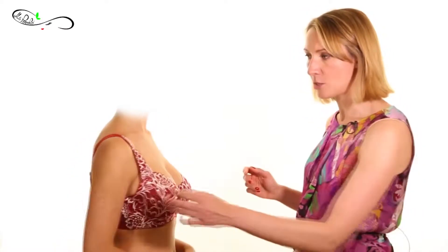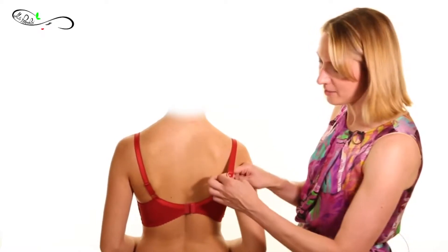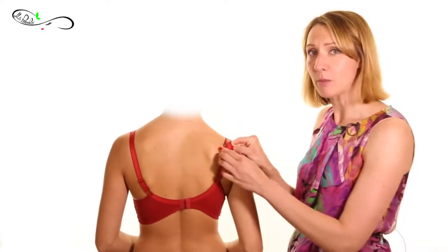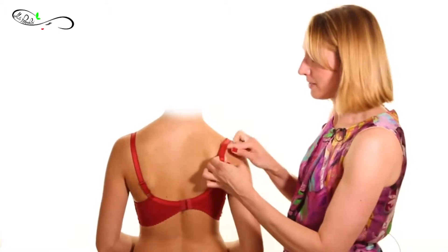Every single strap has an adjuster. You can regulate it by making it looser or tighter. For example, if I slide up the adjuster, it will make the strap tighter. If I bring it down, it will make the strap looser, just like this.